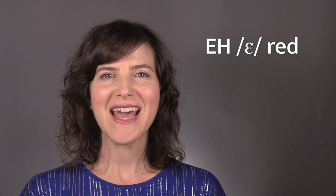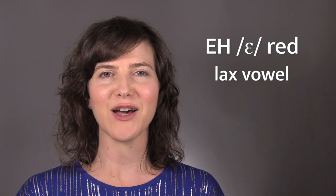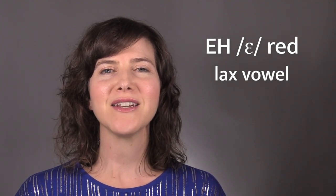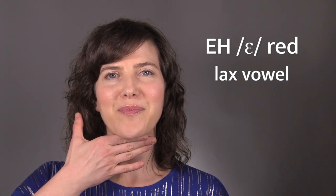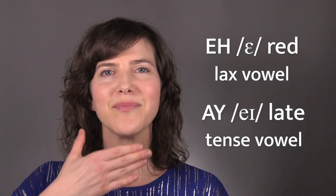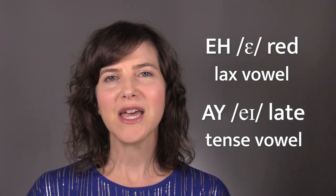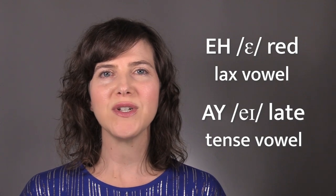EH. This vowel is a lax vowel, which means there is much less muscular tension when you say this sound. Put your hand under your chin and say EH. Now say a tense vowel like EH. You should feel less muscular effort with EH than you did with EH.